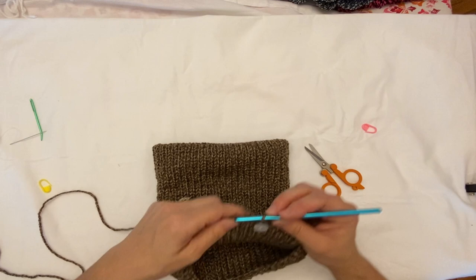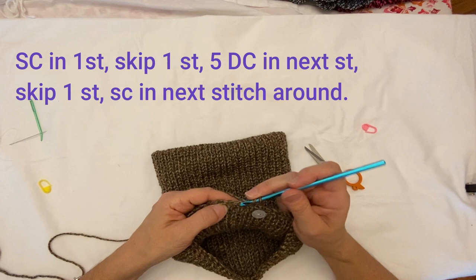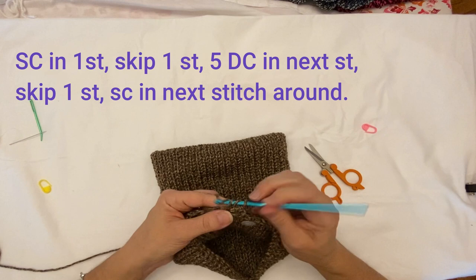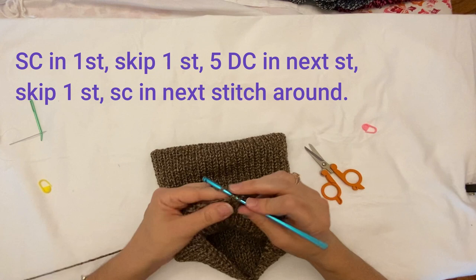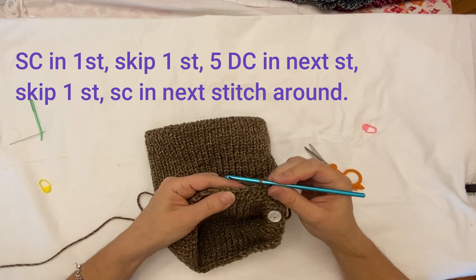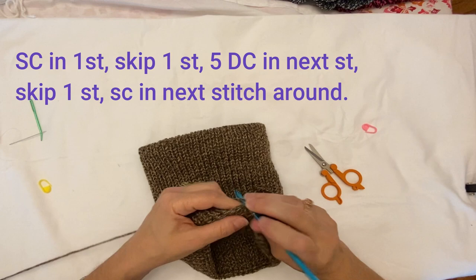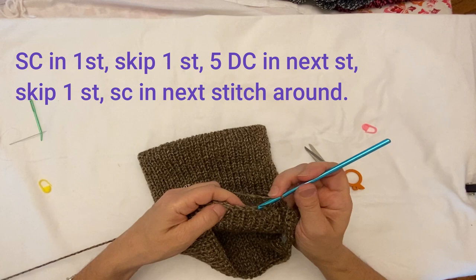Now we're just going to put a shell edging to finish it off. Chain one, do a single crochet. Skip two, do five double crochets. Skip two and do a single crochet. Then skip two again and do five double crochets. Continue that pattern — skip one, two, do a single crochet — and I'll meet you when I get to the other end.